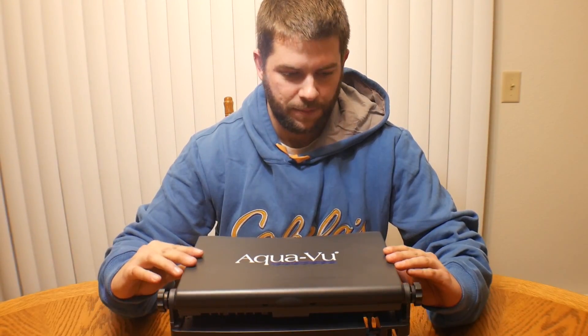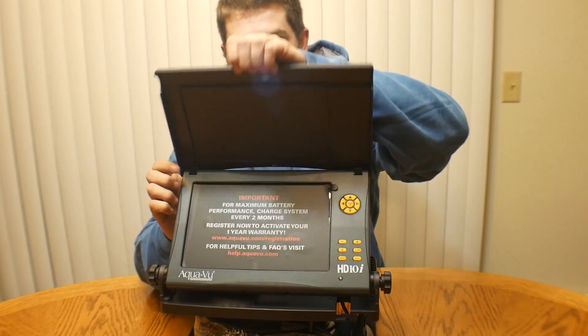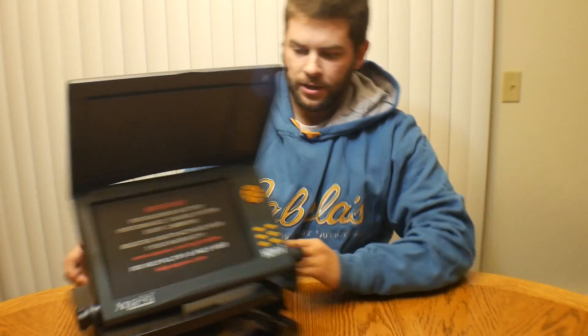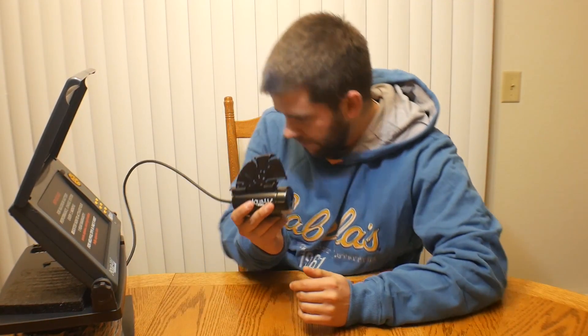Looks like there are two twisty knobs. It's completely backwards compared to the old HD 700i, because that one opened this way and your screen went here. This one opens this way. There's a little tab on the bottom of the screen right there — and then that's your screen. And then we have our camera down on the bottom. There's a little yellow button that you push and slide the camera out.